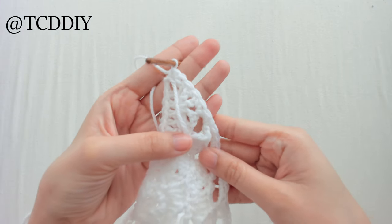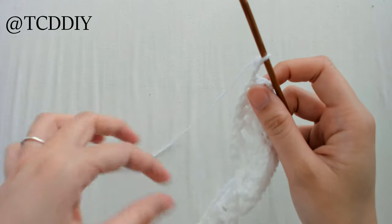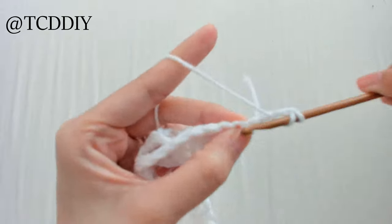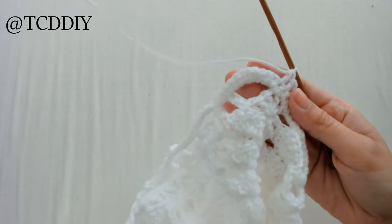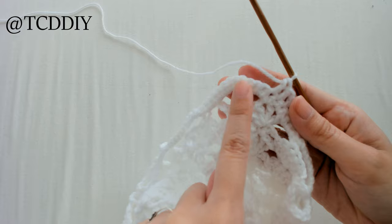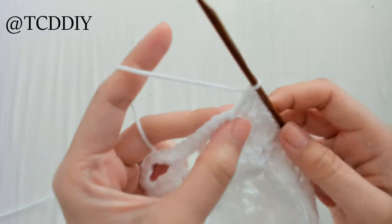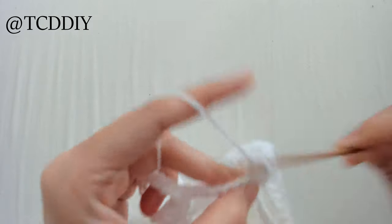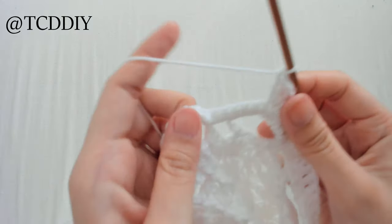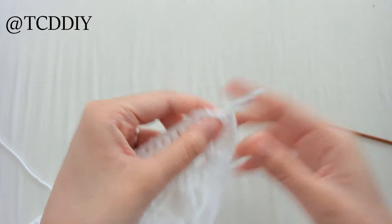Once we have our row of single crochet, we're going to do one more row of double crochet. Chain up three — this counts as a double crochet — flip your work, and double crochet once into every loop until we reach the peak. Remember we did nine single crochets into this peak — we're going to double crochet until we get to the fifth one, and we're going to do an increase of three into that fifth loop. So yarn over and put three double crochet into that same fifth loop. Once you have that increase, double crochet once into every loop going back down the other way. Once we reach the end, chain up one.